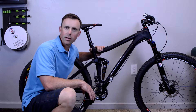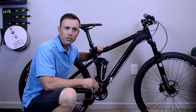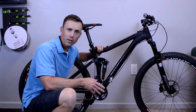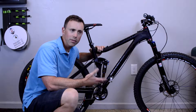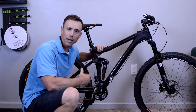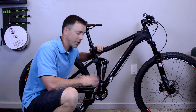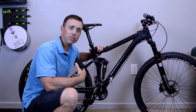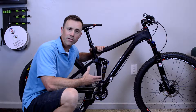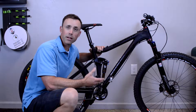I get asked all the time if it's necessary to have a bike fit on a mountain bike. While it's certainly not as prevalent as it is on road bikes, triathlon, and time trial bikes, it still can be very useful for the mountain biker. A lot of the same biomechanical issues come up. One area where the mountain bike is easier is that we're generally on steeper and more varied terrain, so our cadence is changing more often, we're out of the saddle more often, and these things have a natural relieving effect on the repetitive stress on our body.